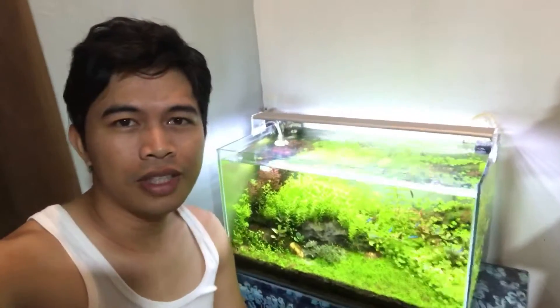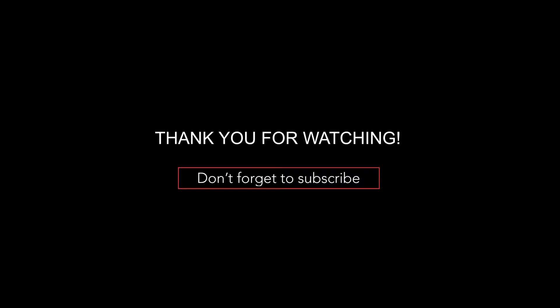Thank you guys for watching and please subscribe if you haven't. I will see you in the next video. Thank you.